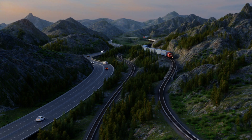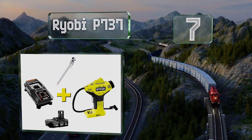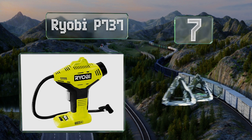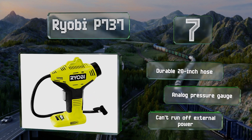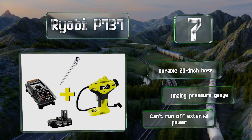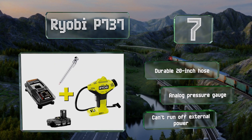At number seven, the Ryobi P737 is part of the extensive One+ family of cordless tools, and here it comes bundled with a charging cradle and an 18-volt battery, all for a wallet-friendly price. It also includes two nozzle attachments and doesn't take up much space in a trunk or toolbox. You get a durable 20-inch hose along with an analog pressure gauge, but it can't run off external power.